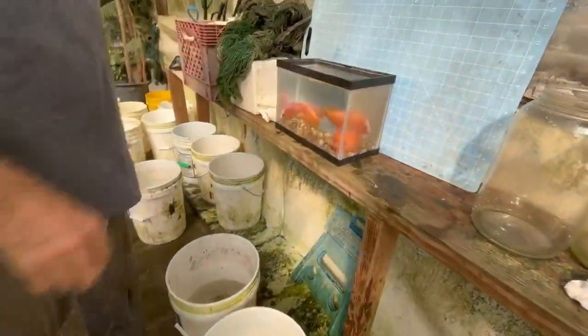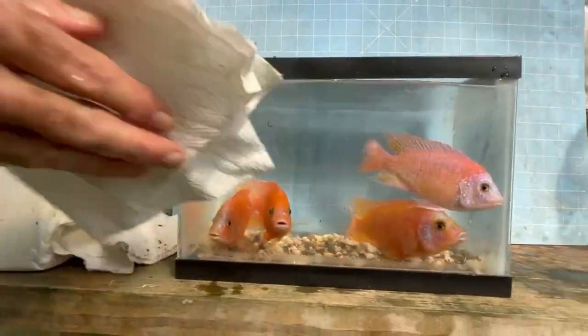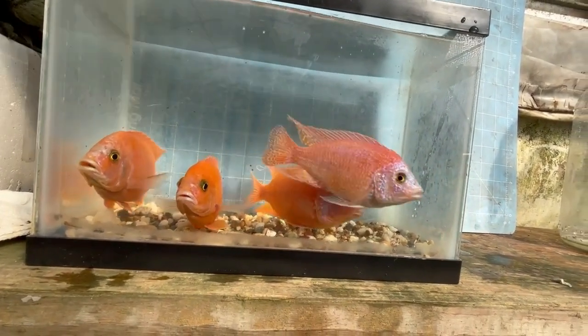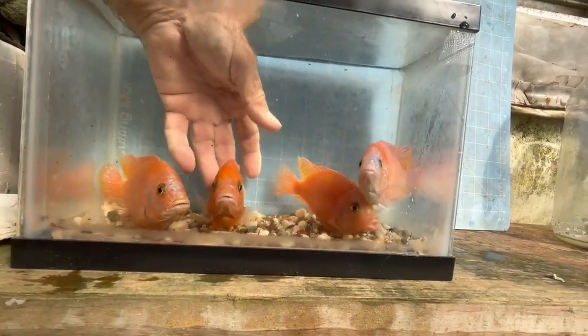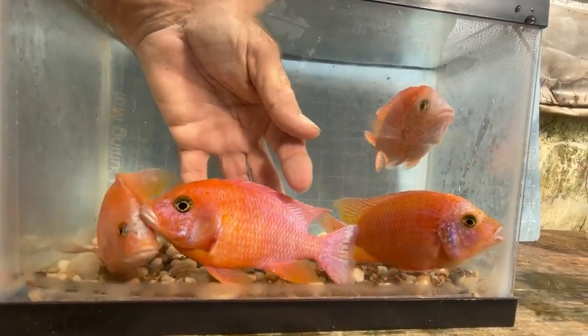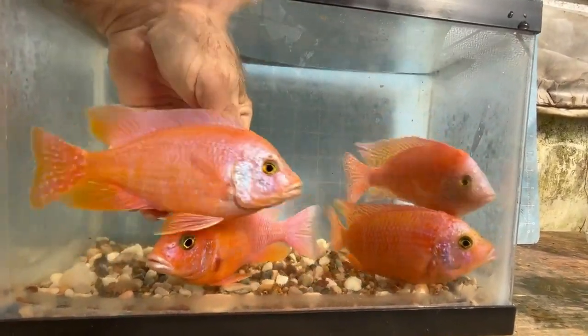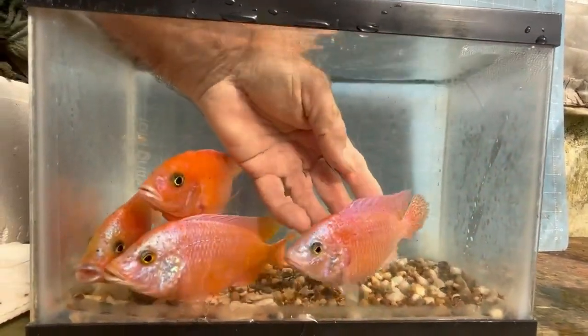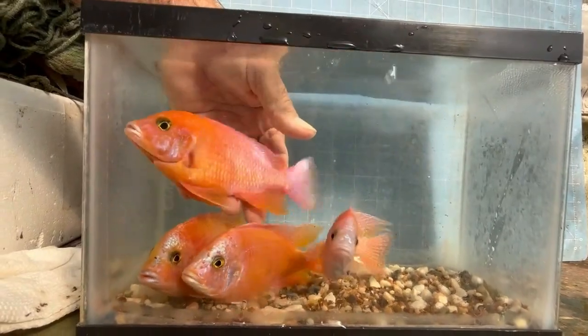We've had our red dragon bloods quite a while. We lost the best ones in the winter storm and we're trying to get back to where we want to be. None of these males are as good as the males we originally had. This one — I like him, he's got a lot of sky blue but he's got some nice orange. Let's look at this one. A lot of sky blue. I guess we'll keep this one.